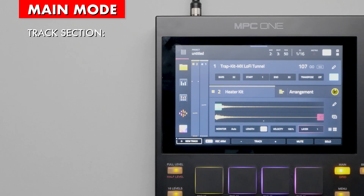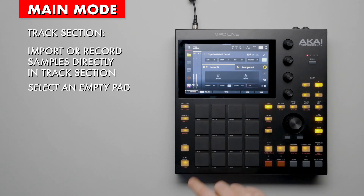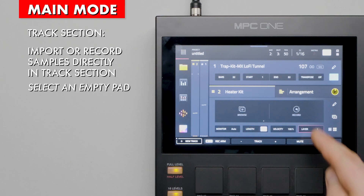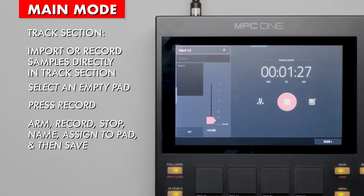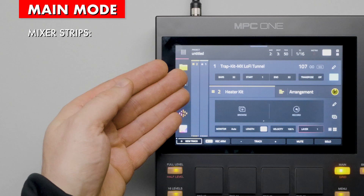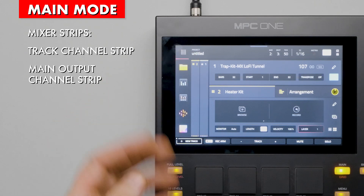Another convenient feature in the track section is the ability to record directly into a pad. Let's switch banks to find some empty pads. In the sample window, we now have the option to browse to load a sample, or we can record a new sample. Press record and select a pad and follow the same steps as recording in sampler mode. On the left we see two audio meters — one for the track output level and the other for the main output level.